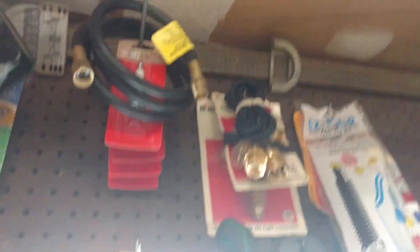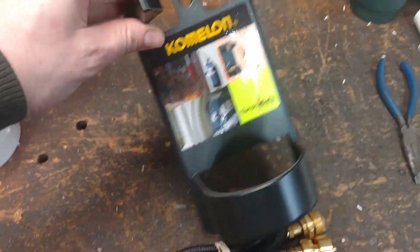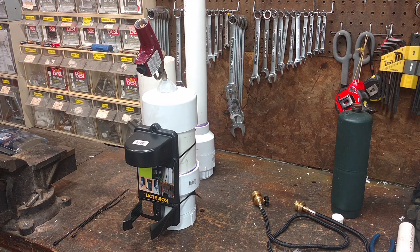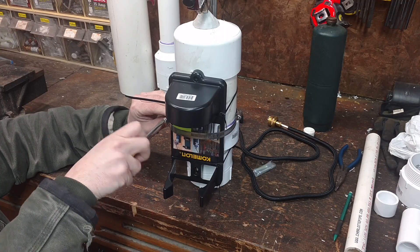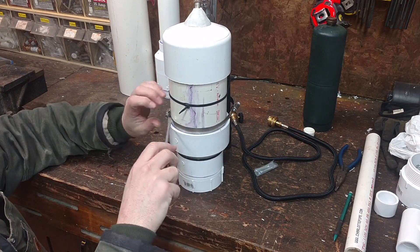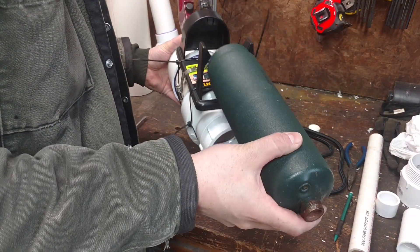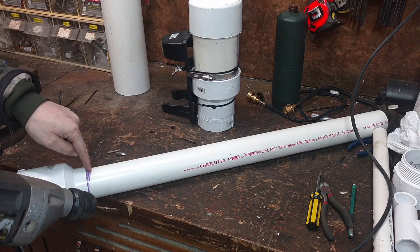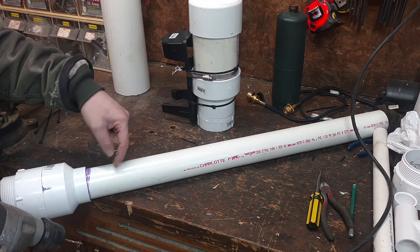Now I should have a propane extension hose somewhere in here. I think this one will fit my torch. I also picked up this little torch holster or hanger earlier. I usually like to put a stop screw in my potato gun barrels so that when I'm ramming a potato down the barrel to load it, I don't accidentally push it too far and drop the potato into the chamber.